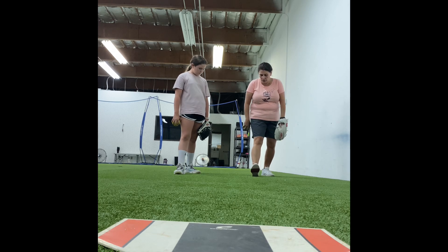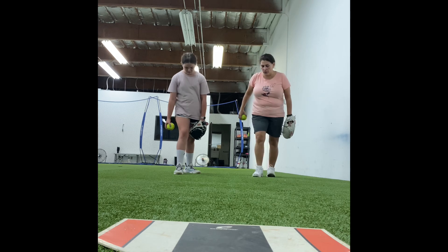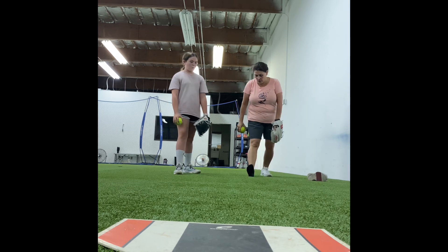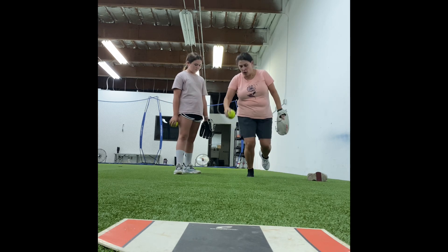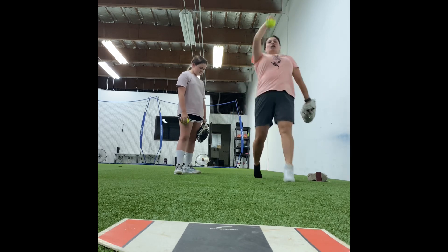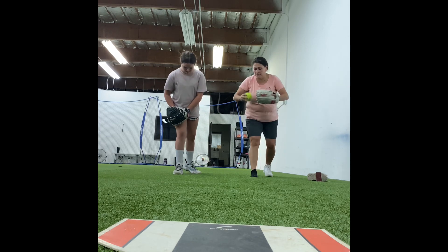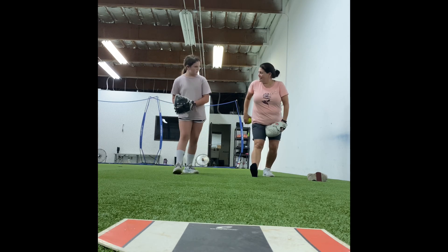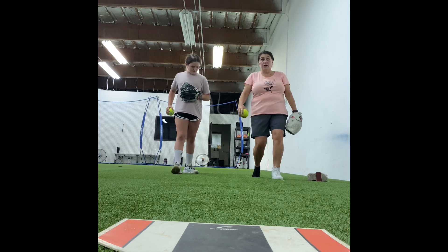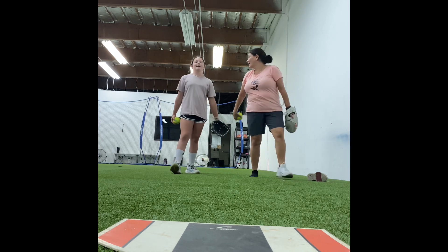Think of heel, arch, ball, toe. So in other words, watch: heel, arch, ball, toe. That's going to give me my best push forward. Do you agree with that statement? So we're here. Instead of going here to here, you're not connecting and getting all of that push that we want to get. Make sense?